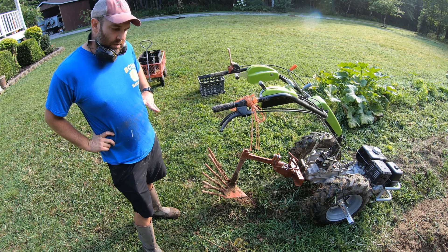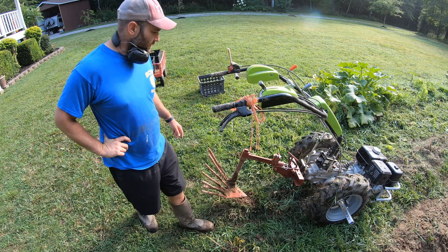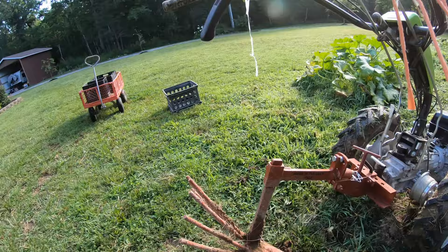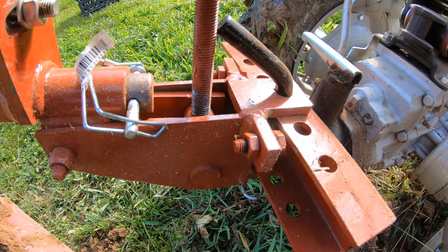It hooks up to the Quick Connect. We've got it set pretty much at the deepest setting here. She's at the deepest, pretty much the deepest setting. I do have it angled down just slightly. Turn this handle and either raise or lower the attack angle.